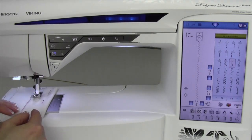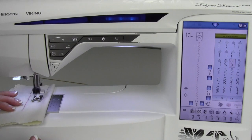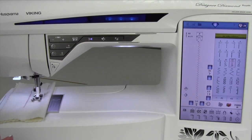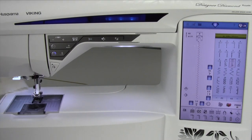That's nice if I want a locking stitch, but if I don't need a locking stitch, I can stop and if I'm not in motion and I touch it, it's on-demand cutting at any time I want.